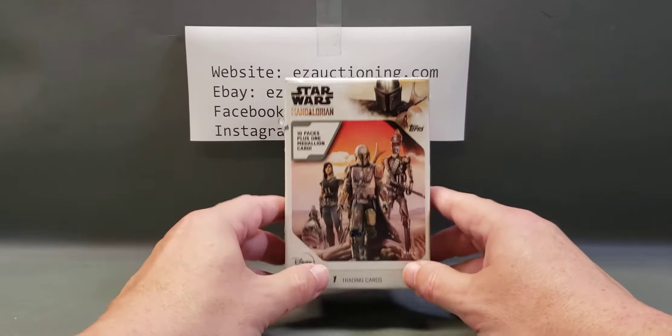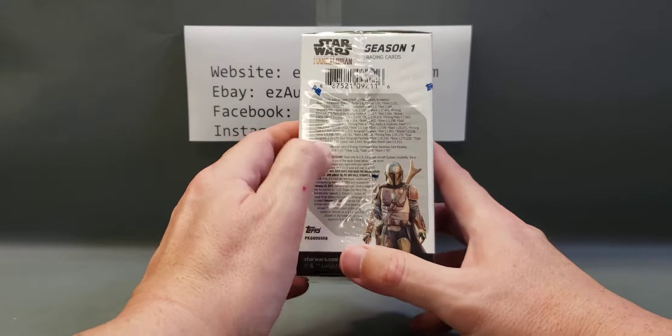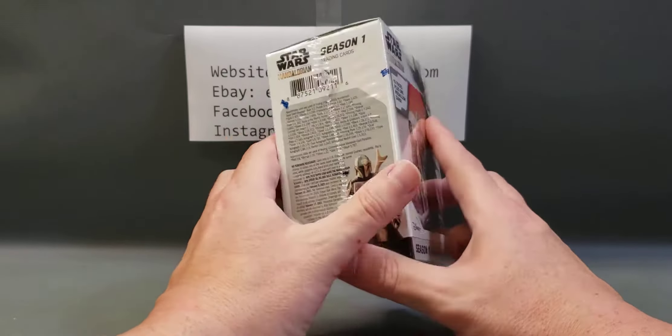I'm a fan of Star Wars, not so much of Disney Star Wars, but I do like the Mandalorian and this just came out yesterday at Target. I saw these when a lady was restocking the sports cards and asked if it was new — she said yeah. I thought I'd give it a shot. I like the show and there are some decent inserts you can get. The odds are not great, but let's see if we get lucky.